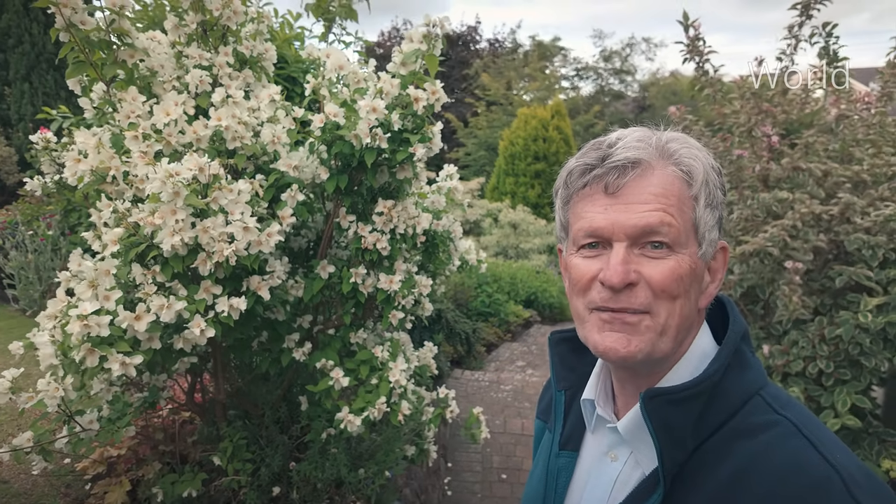I hope you've enjoyed this walk around my English garden in mid-June. I'll see you next time in Paltese World. Bye.